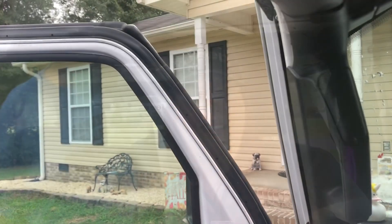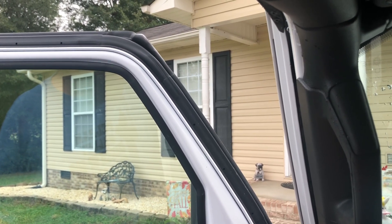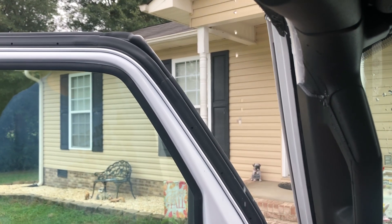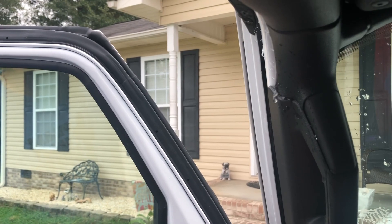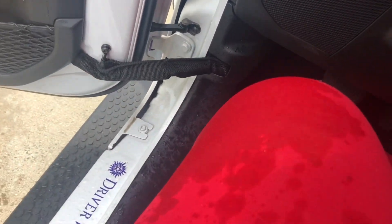The third and final thing I hate about my Jeep is when it rains, you get your own personal free waterfall. Let me show you. So when you open up the door, you'll see what I mean. Right now it's not raining, but I'm going to try to simulate the issue. And this is the waterfall you get. And this is what you get on your leg.